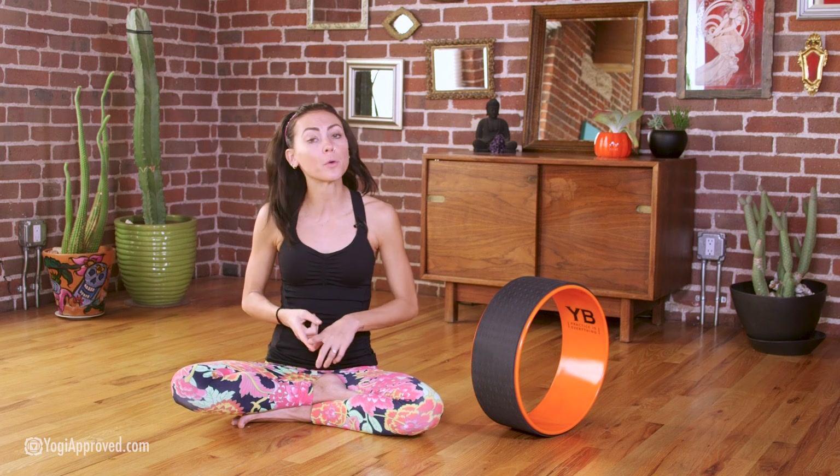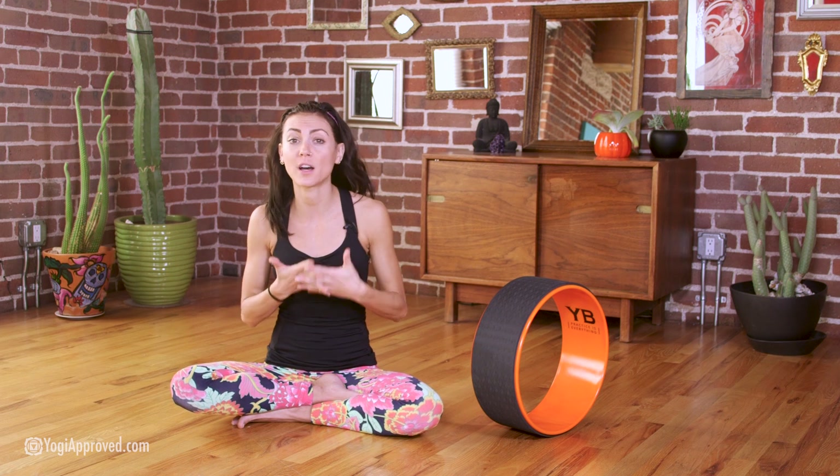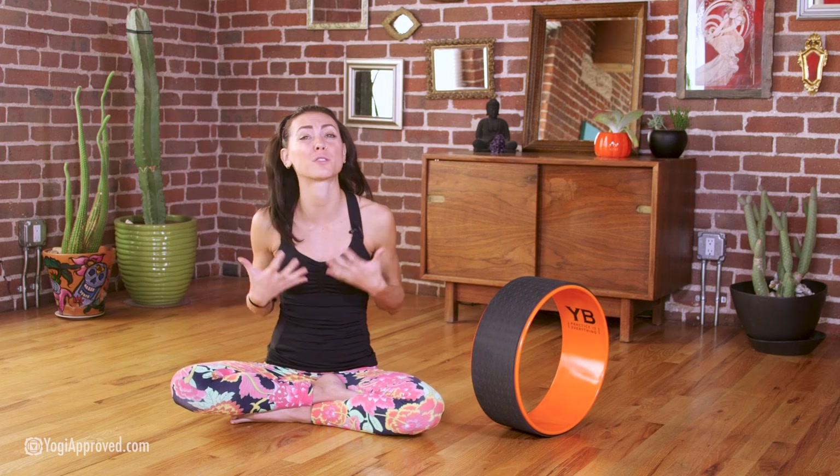So three main uses for this awesome yoga wheel: number one, building strength and stability with a wide range of exercises; number two, it's a great augmentation to other forms of fitness — it really helps to diversify and boost your fitness regimen; and finally, one of my favorite uses is restorative yoga postures as well as therapeutic stretching, so you can encompass the full spectrum of your yoga practice from upbeat and challenging to gentle and restorative.